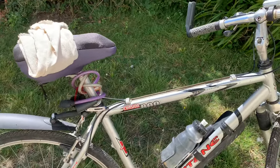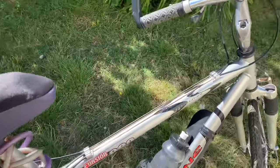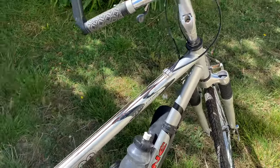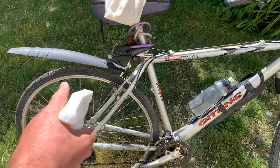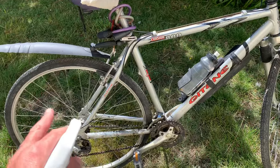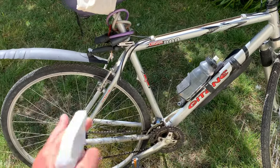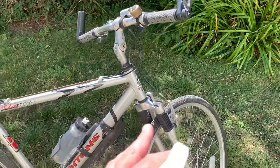An ideal way of putting it on is to either spray the cloth or spray the frame and use the cloth to wipe it down. What we need to be sure of is we don't want to get it on the rims, because it's a lubricant and it would affect the brakes. So we just want to be careful when putting it on the spokes and anywhere near the brakes.